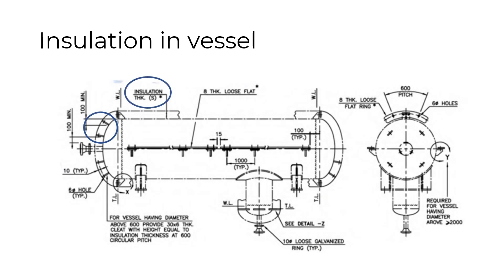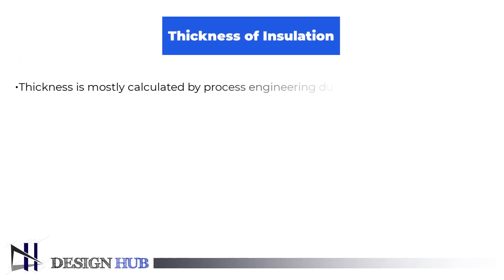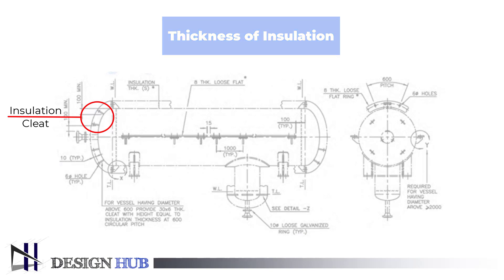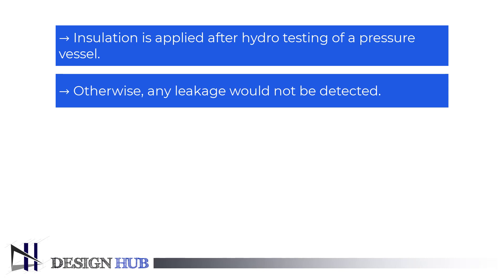If we talk about the insulation of a pressure vessel, one should mention the insulation thickness. There are some standard insulation thicknesses used in industry, like 40 mm and 50 mm with wool insulation. Thickness is mostly calculated by process engineering during process simulation. Our main motive is to design the external element to hold the insulation. Insulation is held by the insulation cleat, as shown in the figure. Insulation is applied after the hydro test is finished; otherwise, any leak would not be easily detected.